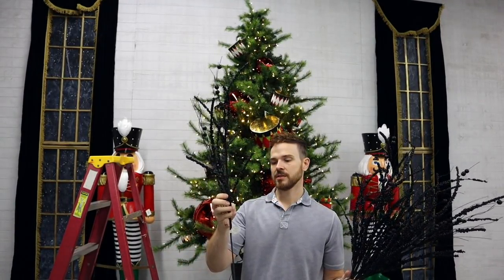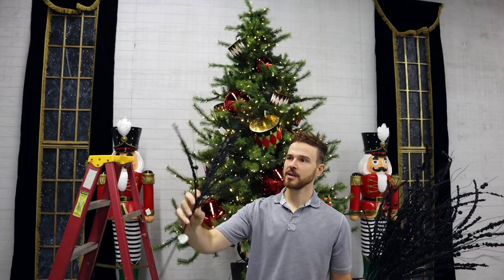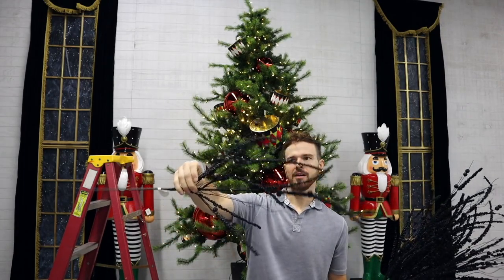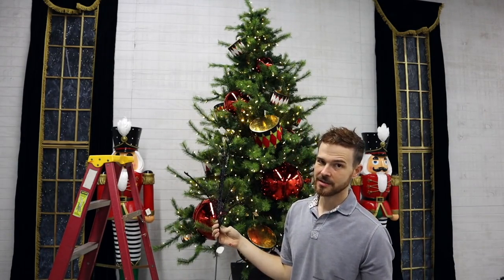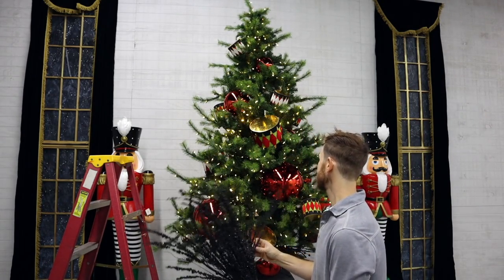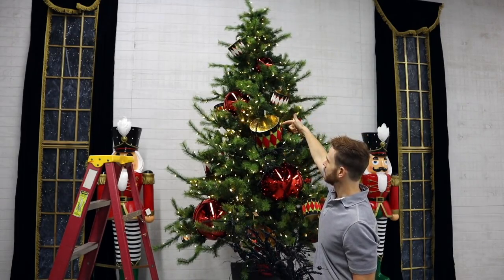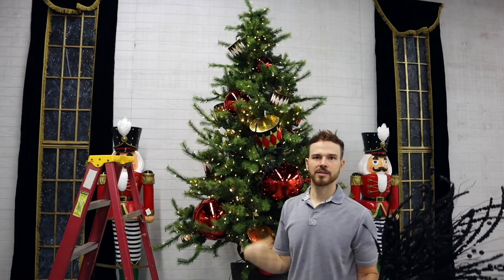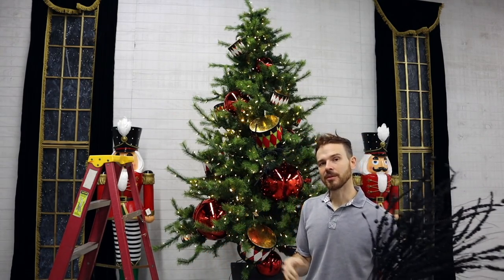Now I'm going to use this 36-inch fairly tall glitter millet grass ball spray — it's got several glitter elements on it and this one is black glitter. It works well for Halloween, but we're also using it for Christmas to bring in a little more of the black accent from our drums, nutcrackers, the hats, and the boots. That's really going to liven this tree up.